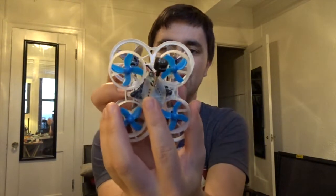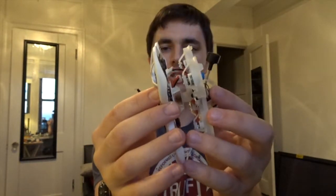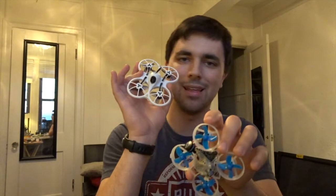The brushless Tiny Whoop is quite a bit smaller than the Tiny Hawk, which means going through gates or narrow obstacles you'll have a much easier time because it has a smaller footprint in the air. Between these two, the Emacs Tiny Hawk is still a great product, but the brushless tiny whoop just does everything a little bit better.